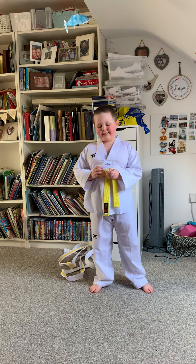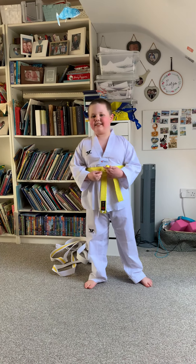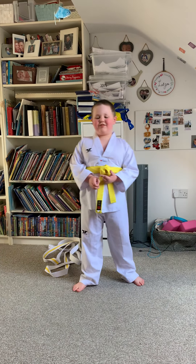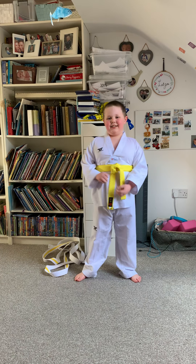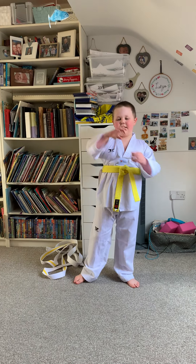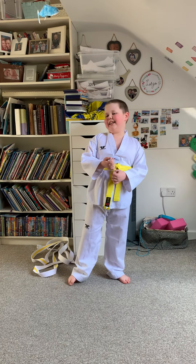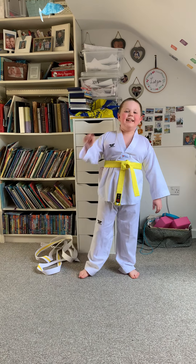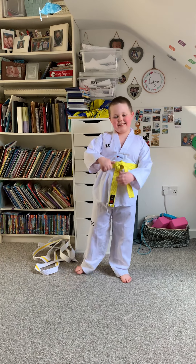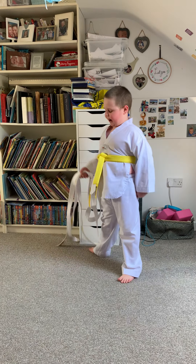I like it because I get to learn lots of cool moves. I've been doing it for eight months — not just six weeks, not a month, but eight months. And in those eight months I have gone from...